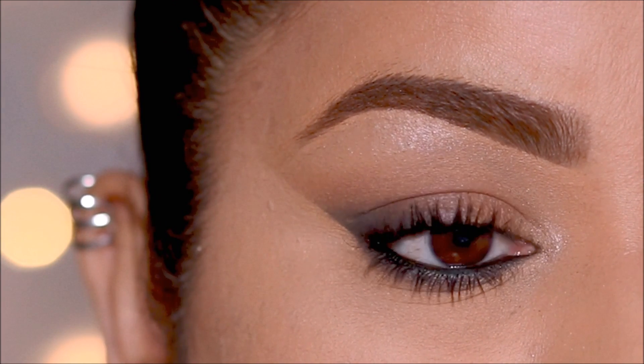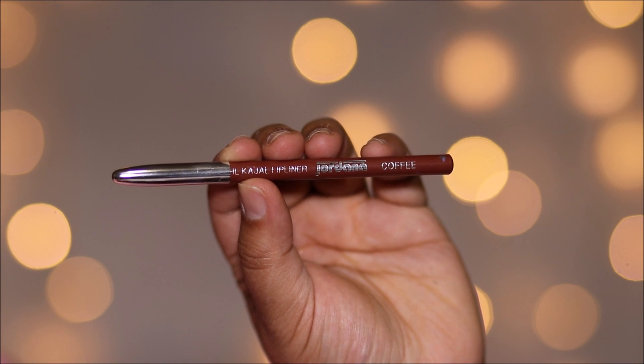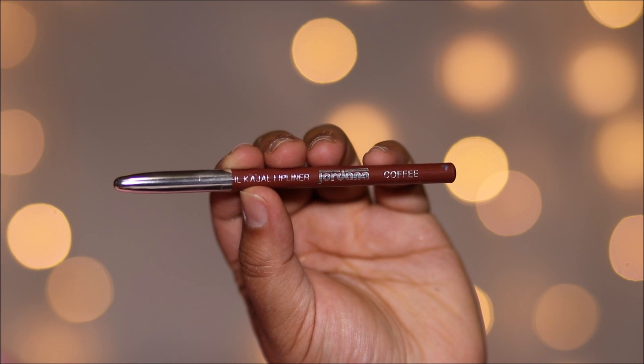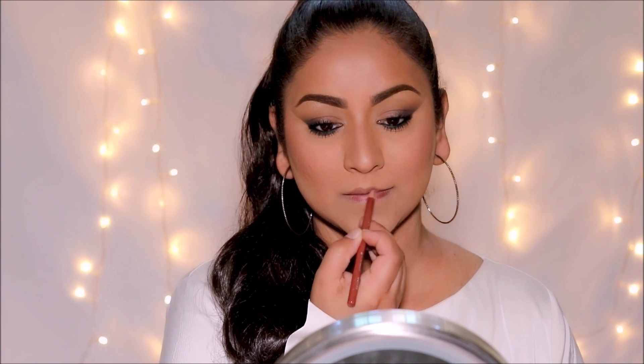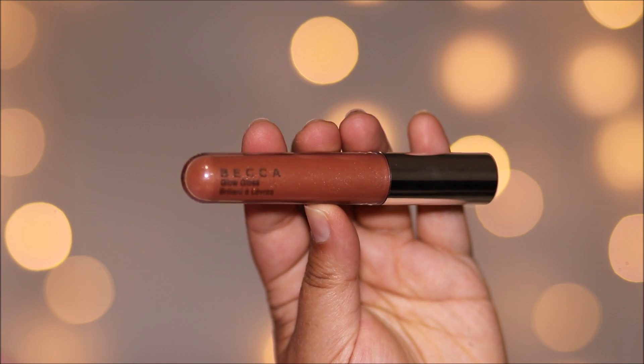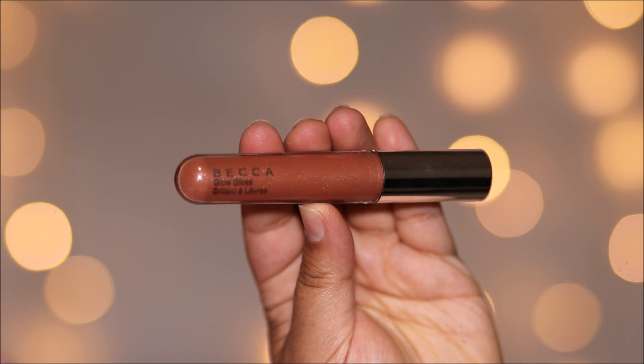To complement the smoky cat eye, I'm going to do a nude lip. I'm starting with a lip liner by Jordana in the shade Coffee — I'm going to line my lips as well as fill it in with the same lip pencil. Then to top it off, I'm going to be using the Becca Glow Gloss in Champagne Cream.